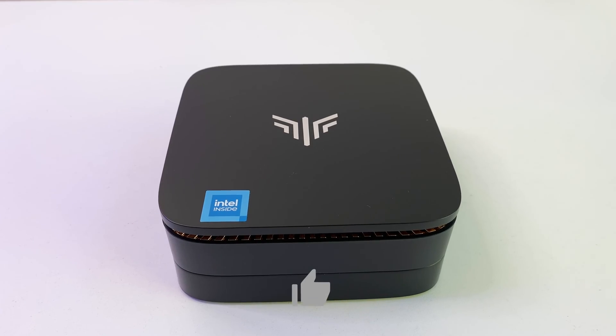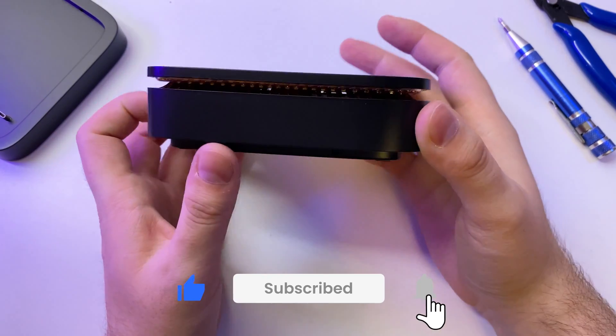That's it for this video. Don't forget to subscribe for more cool stuff on the channel, and I'll see you in the next videos.